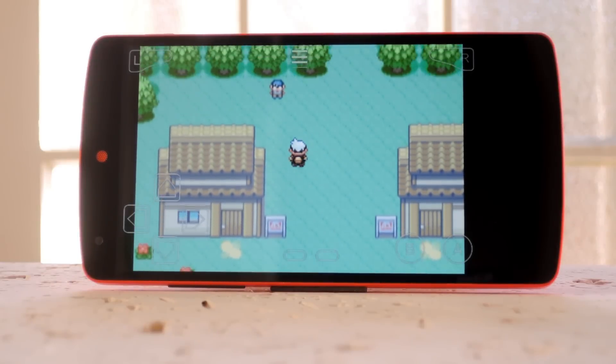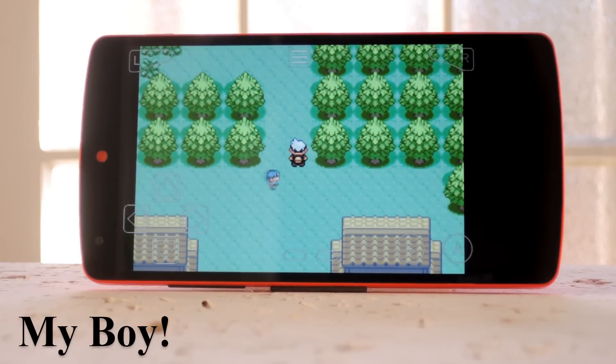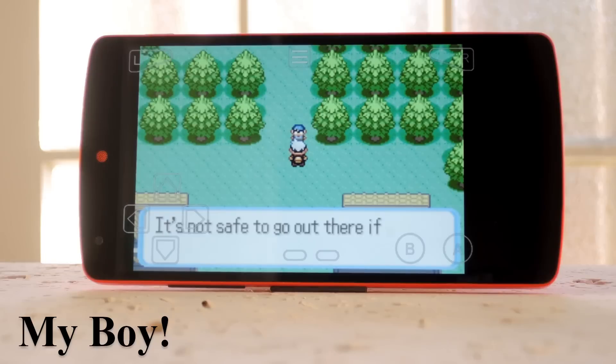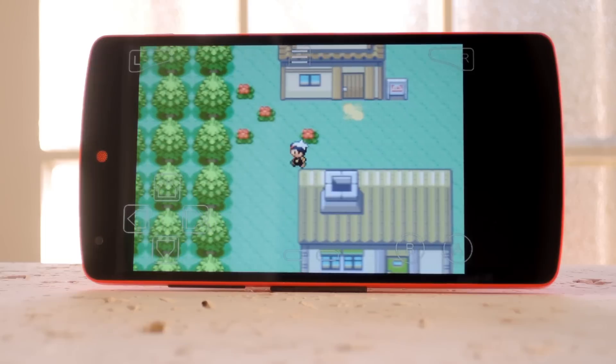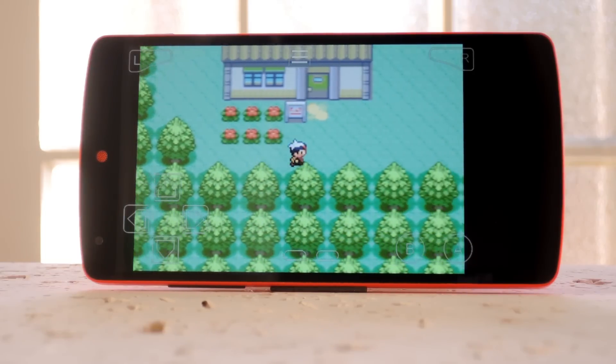Keeping with the Nintendo theme, next up is My Boy, which is an awesome Game Boy Advance emulator. The processor in this Nexus 5 can run circles around these games, so you shouldn't notice any dropped frames on your own device. On the downside, Nintendo has been really aggressive about filing DMCA complaints on any site that hosts ROMs for their systems, but there are still a few of them out there.